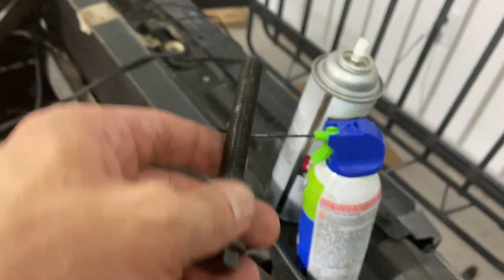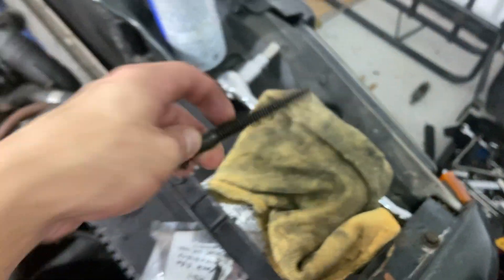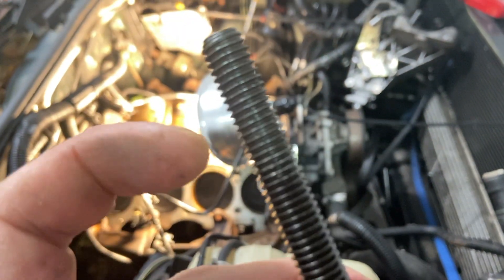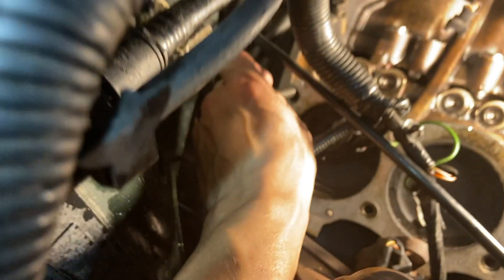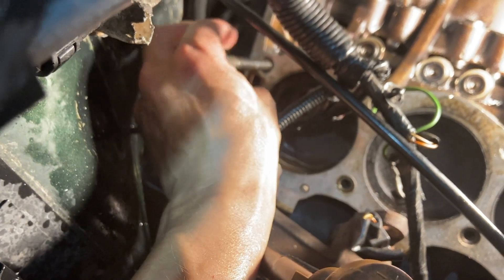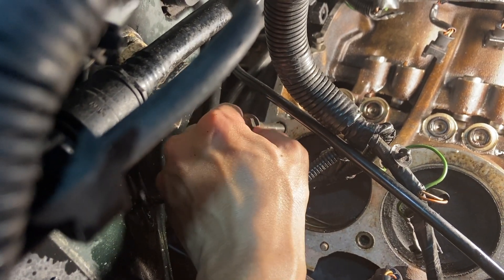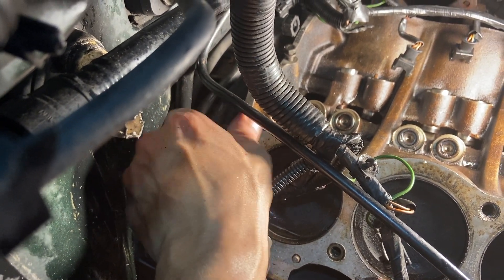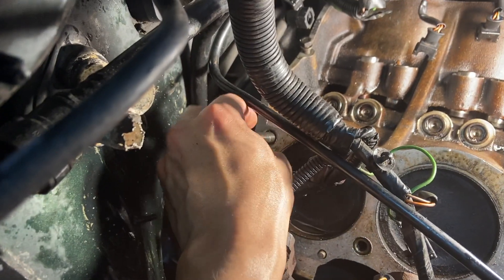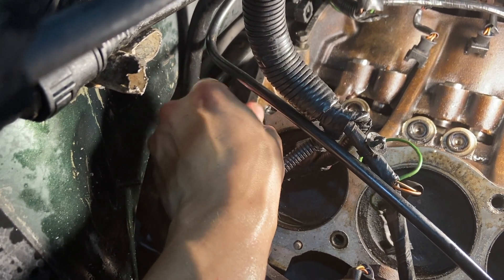Get a can of compressed air or a regular compressor if you have a full shop. Also use some degreaser — I like the foaming one, it pushes out dirt. I also use a rag to get in between with the fine fibers and get the dirt out. Now I'll put a little bit of oil in here — and oh, look at that beauty! That's not going anywhere. That's a full official bolt right there.